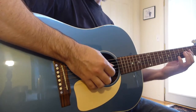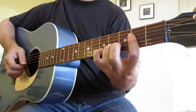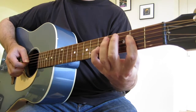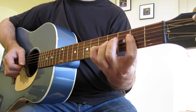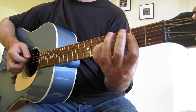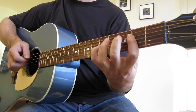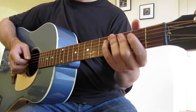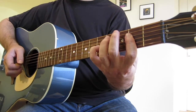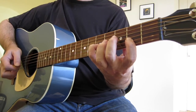On the B string, we've got the fifth fret and the third fret. On the G string, we've got the fifth fret — that's our minor third. You hear a lot of this in a blues sort of feel. The fifth fret is going to be a bit clashy; you've got to use it right, because you've got a minor third and a major third in there. The fourth fret is a real nice sound.